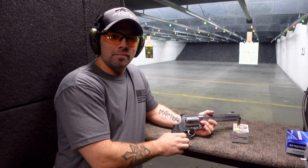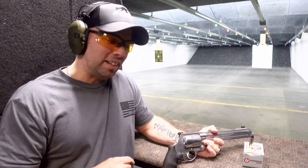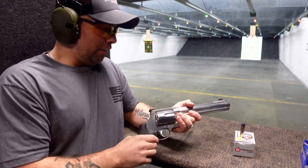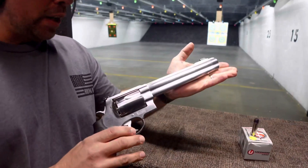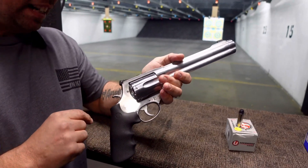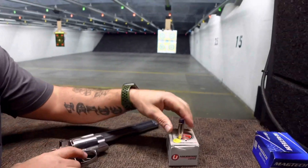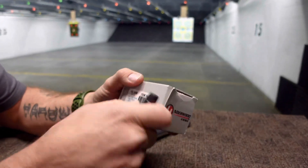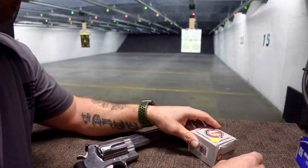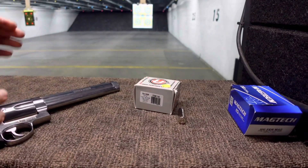Hey JK Firearms nation, thanks for joining us. I'm Jay, we're at Target Sports in Rogers, Minnesota. We have a very fun, exciting live fire of the Smith and Wesson 500 Magnum — 8.38-inch barrel, 15 inches overall length, and almost five pounds on this guy. We're going to be firing some Underwood 500-grain lead flat nose tips. We're going to fire three rounds down range.